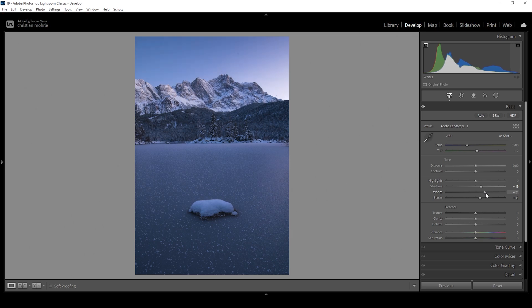As we increase the whites, make sure to pay close attention to the histogram because we don't want to overexpose it. We just want to make it brighter, push the contrast, but don't overdo it. Right here, that's a nice spot and I'm quite happy with the exposure of the image at this point.